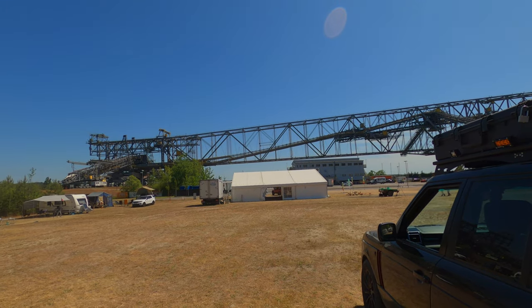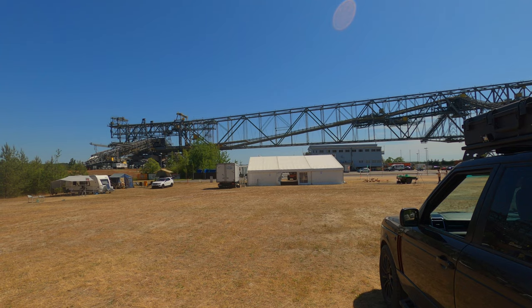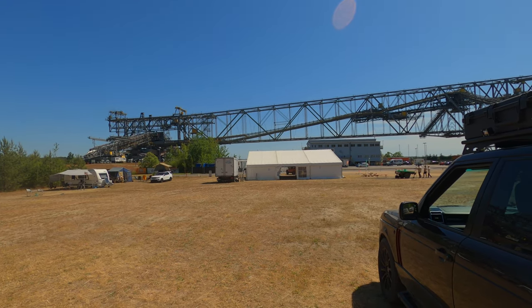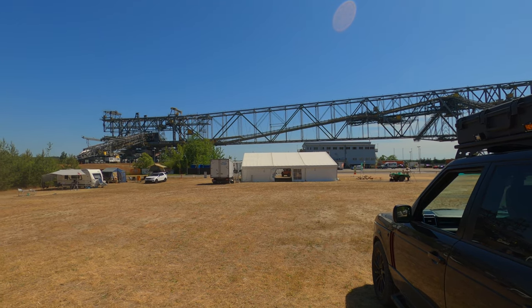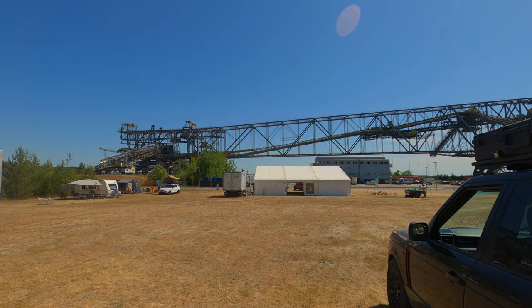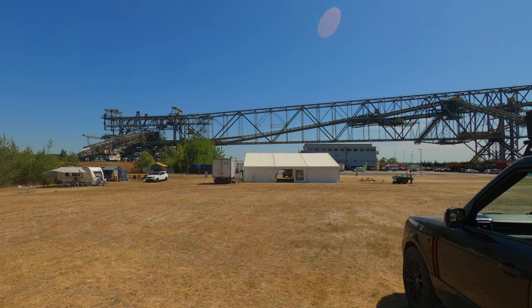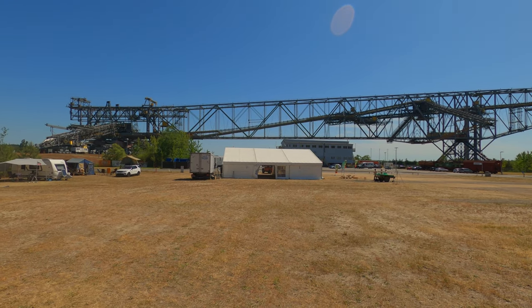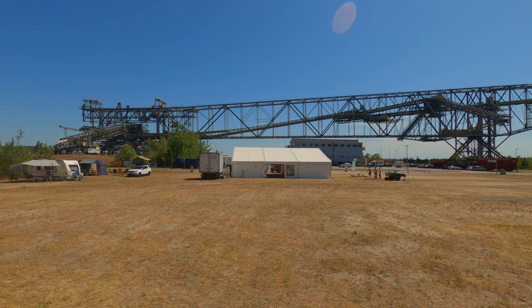This was created by the East Germans in the late 80s. It took two years to build — they shipped in a thousand people from Romania and Bulgaria — and it was used for one year. Then German reunification kicked in and they stopped using it, and since then it's been a tourist attraction.